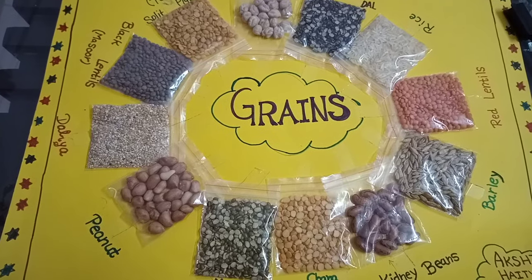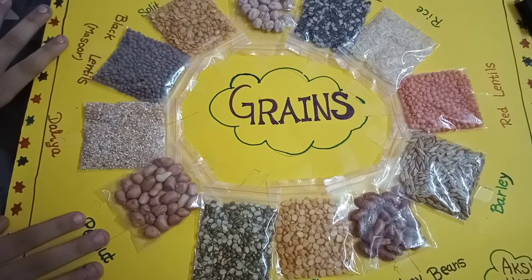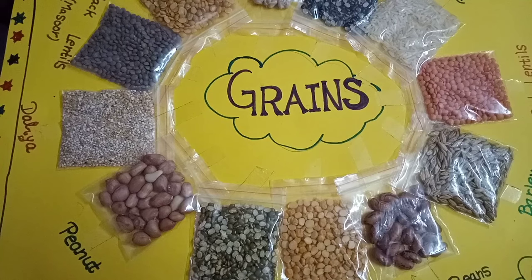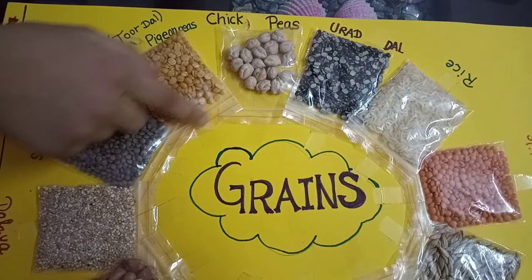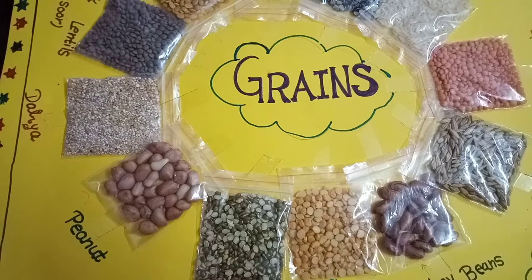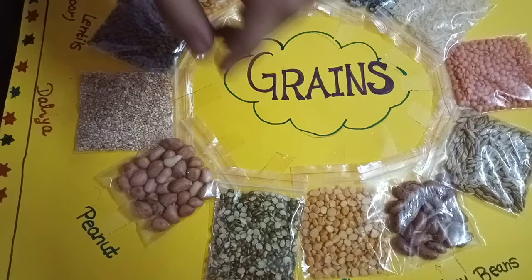This is my grain project. This is how I make grains. First you can take a paper — A3 paper. Then you can make water on it and write your name, and you can collect this type of pouches from the market. And you can collect grains in that. That is easily available in your house.